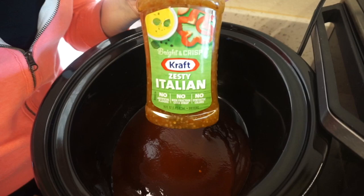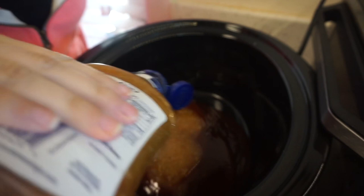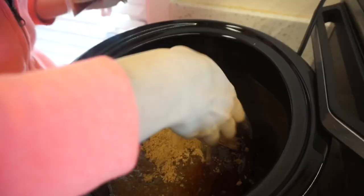The recipe also calls for a quarter cup of Italian dressing. I'm using Kraft Zesty Italian. Since I'm making a bigger batch I'm just going to eyeball it — I've made this so many times I know how I like it. I used about almost half the bottle. Next it says to add a fourth of a cup of brown sugar. I'm just going to use my hand — yes, I have washed my hands thoroughly — and add in a couple handfuls.